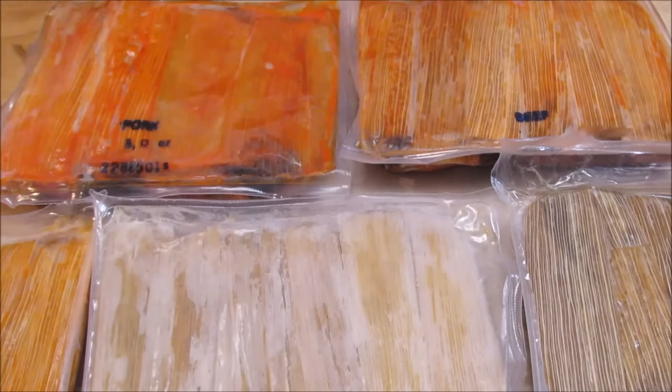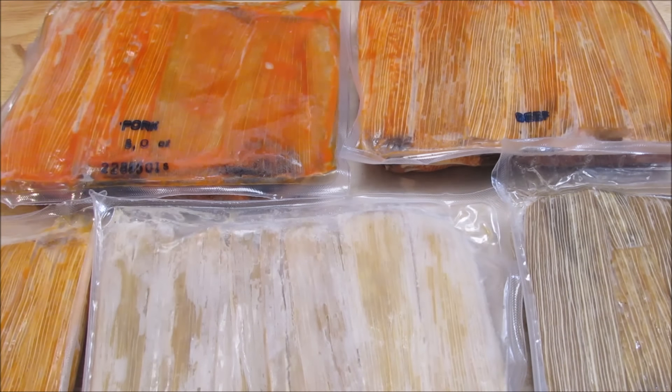These tamales come vacuum sealed, frozen solid, and shipped directly to your front door. They have many different flavors and sizes, from the standard beef, pork, and chicken, to habanero beef, pork, and chicken, to vegan and vegetarian tamales. They even have dessert tamales, like sweet cinnamon apple raisin tamales, and pumpkin tamales, just to name a few.